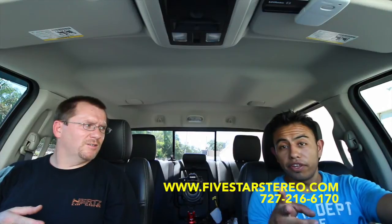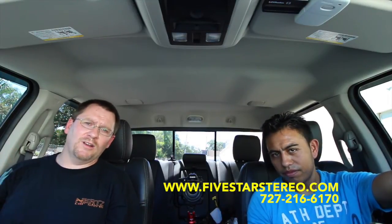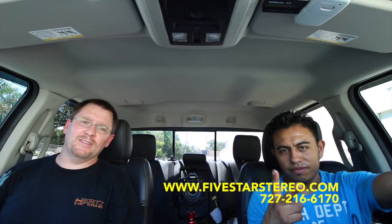We gave this guy everything he needed and wanted. If you've got a factory Dodge and you need a backup camera because you've got a big truck like this guy, or if you'd like to add vehicle in motion so that your passenger can watch DVDs while driving down the road, give us a call. We'll hook it up. Otherwise contact your local dealer. We do this twice a week, Mondays and Thursdays. You can find us on Facebook and YouTube. We're Five Star Car Stereo. Thanks and have a great day.